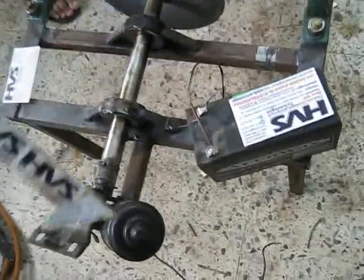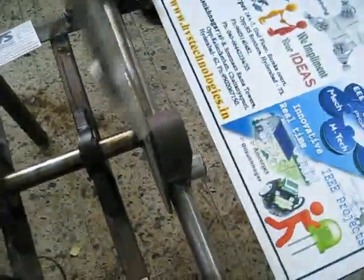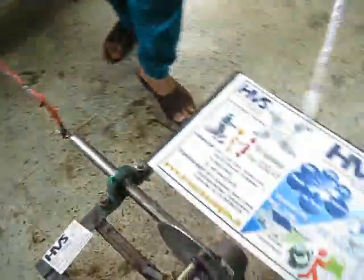Whenever we provide a battery supply to the DC motor, automatically the rod which is interfaced to the Scotch-Yoke shaft unit makes a rotation mechanism. Due to this circular rotation mechanism, it converts to linear motion. When the linear motion is produced, the hacksaw blades cut the particular wood.